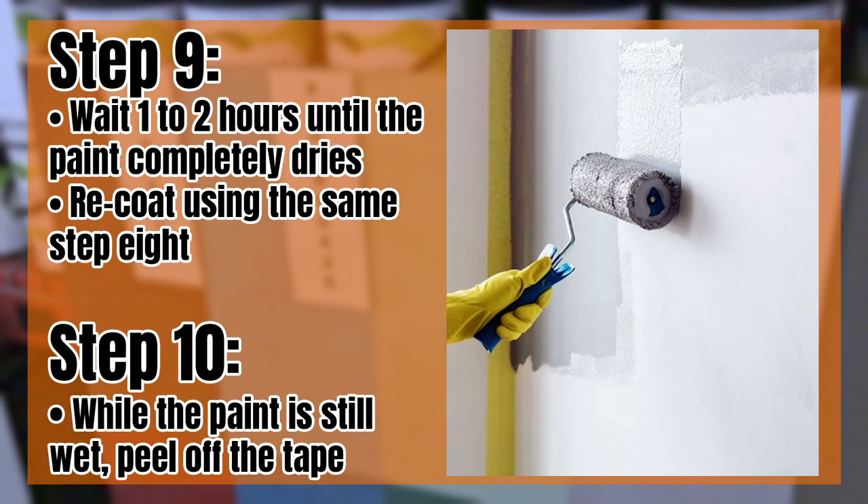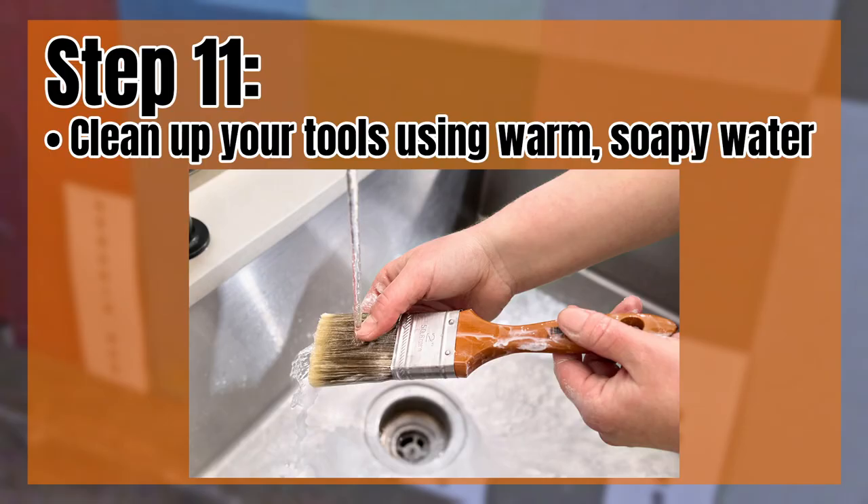Step nine: wait one to two hours until paint is completely dry and re-coat using the same process as step eight. Step ten: while the paint is still wet, peel off the tape. Step eleven: clean up your tools. Clean your tools using warm soapy water — and there are your eleven steps on how to paint a room.